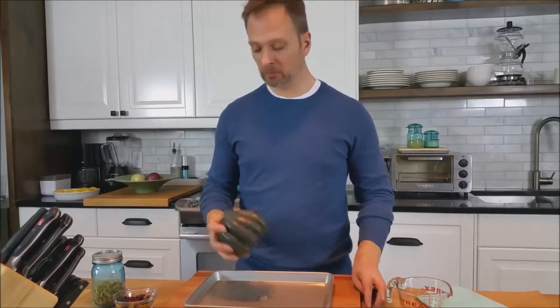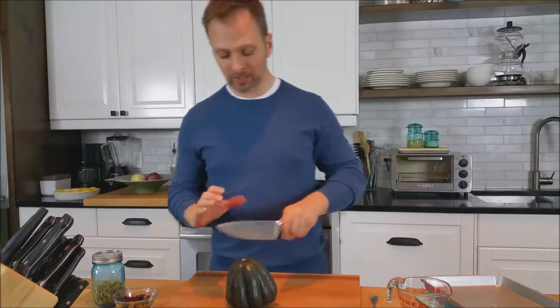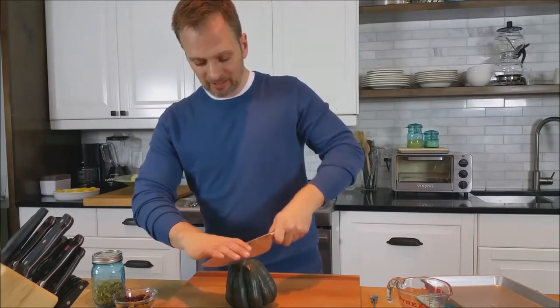I've started out by preheating our oven to 400 degrees. We're going to split our squash and scoop out the seeds, which you could roast. I'm not going to do that today, but they become a really nice snack.